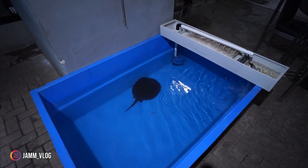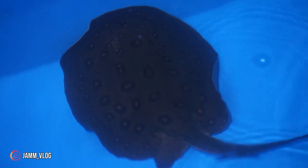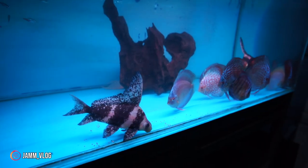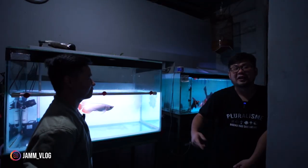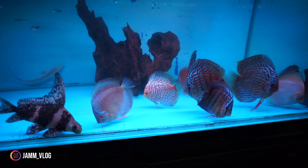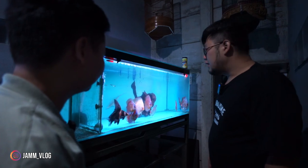Ada juga motoro disendirikan — prediksi lagi hamil. Rejeki banget, bisa punya anakan ikan pari. Di sini CHF-nya gede, dari kecil-kecil gede. Ada juga CHF kecil-kecil 4-5 cm lagi dibesarkan, nanti rencana udah besar mau di tank mate atau dijual. Ada juga diskus — kayaknya leopard dan ada pizan di bagian belakang.